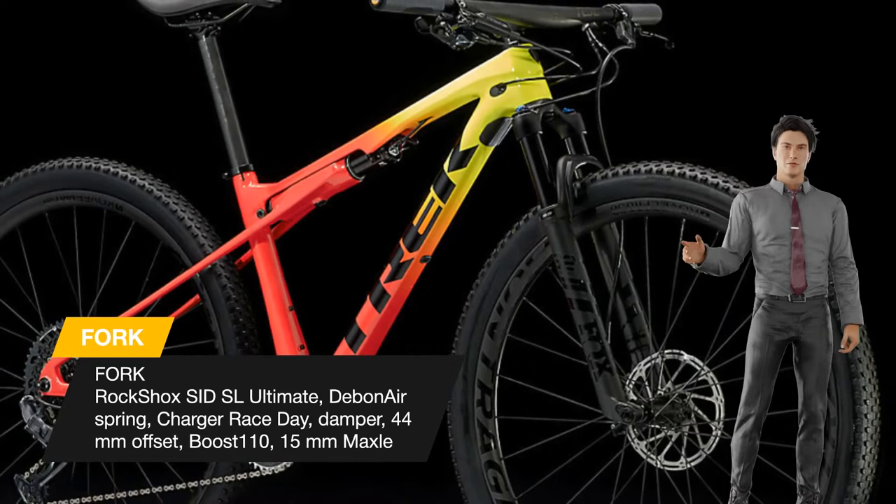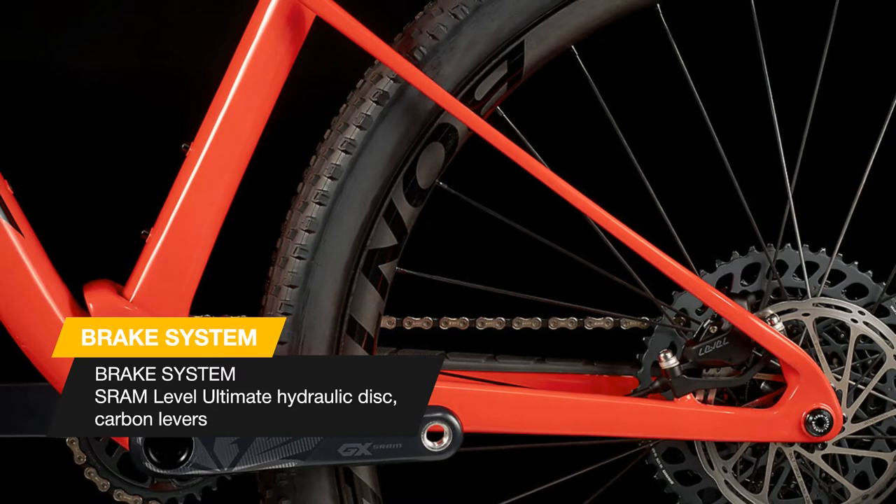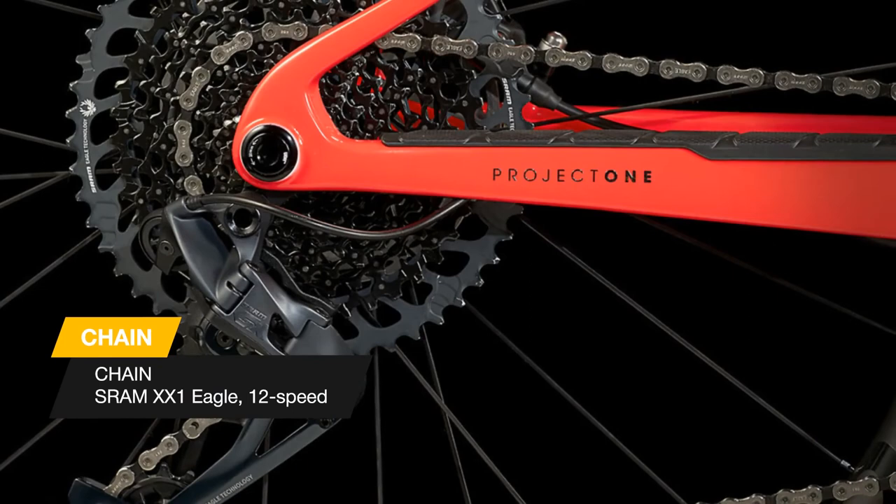Why you'll love it: the Super Caliber is a world cup worthy bike that's quick, capable of soaring through technical terrain, and nearly as light as a hardtail. The exclusive ISO Strut shock provides tunable damped suspension for a smooth and efficient ride. Pivotless seat stays save weight and actively bend to help soak up trail chatter.